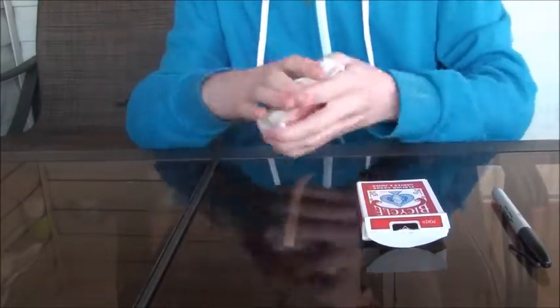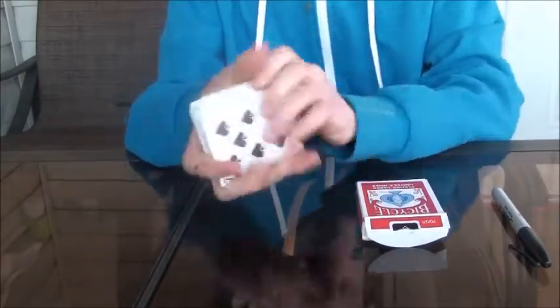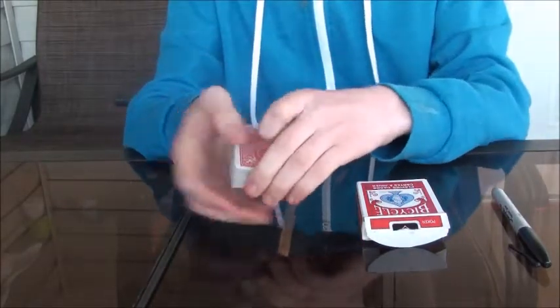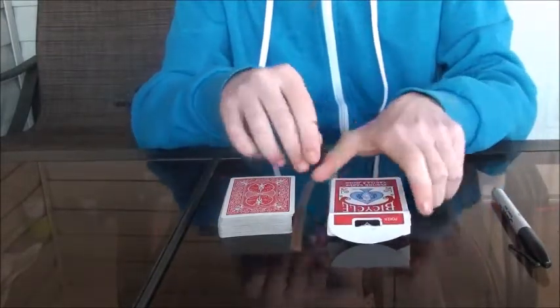And then maybe give it a shuffle, cut, shuffle, whatever. And this is what you're going to do. You're going to say just like this, it's going to come out of the pack and transfer over to this box.